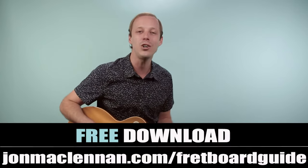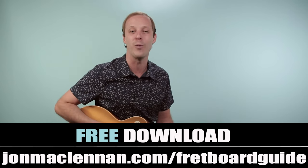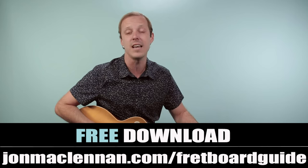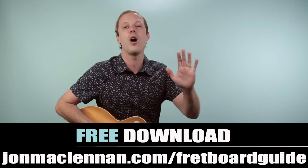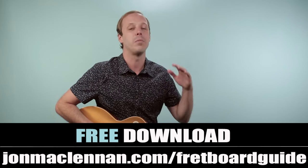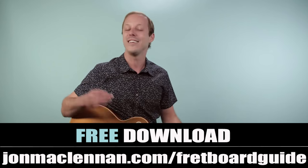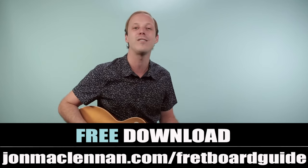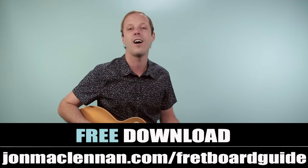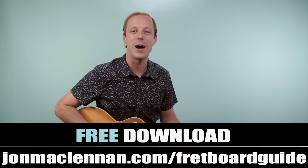To help you even more, pick up my ultimate fretboard guide at the first link down below. It'll show you my system for mapping out the fretboard and the five must-know chords and scales to play in any style anywhere on the neck. You can get it completely for free — just go to johnmclennan.com/fretboard-guide or use the first link down below.